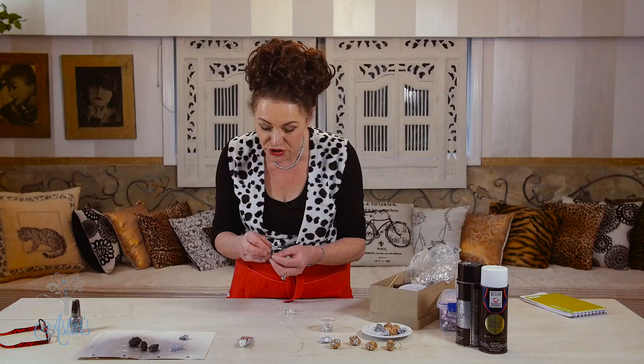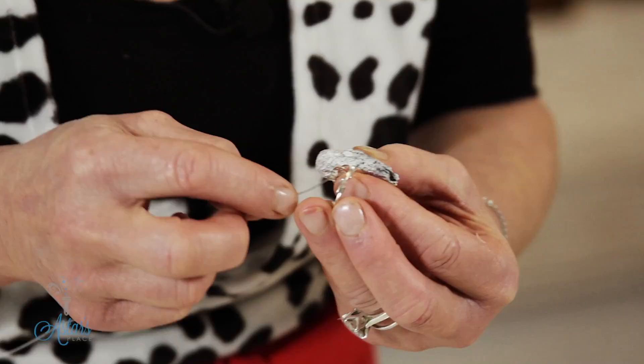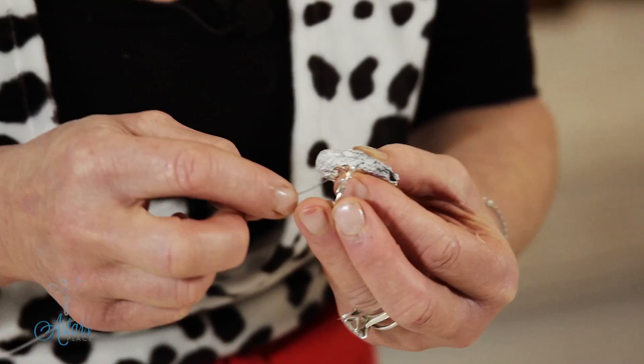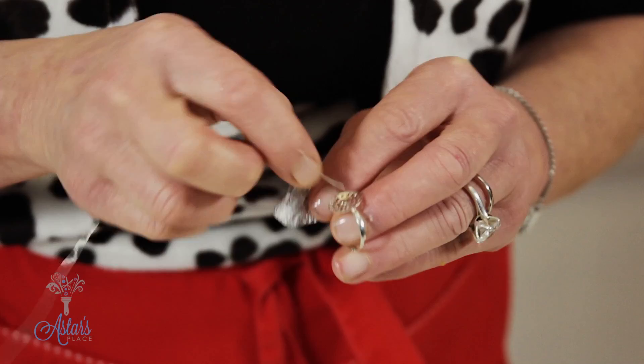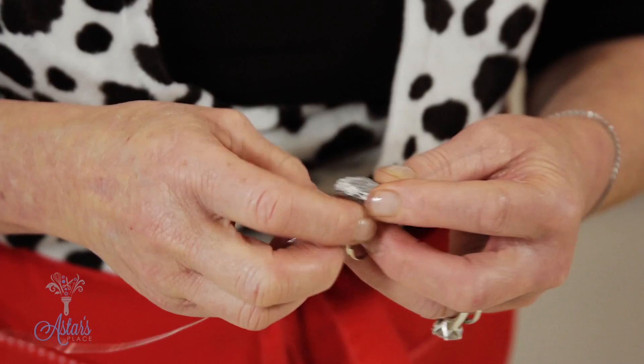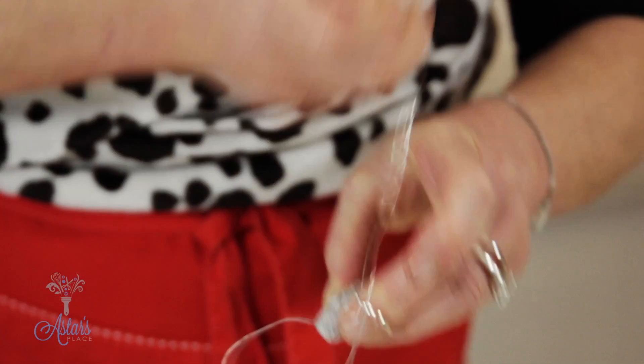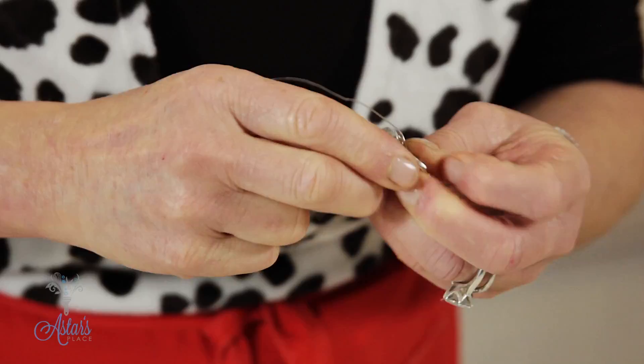Now you need to fix your stone onto the ring base here. You don't really need to put the glue onto it because I have worked out that it does stay. Get your wire — the great thing is that the little ring base has got some little holes in it so you can actually stick your wire through that to start with, then bring that across and give that a little twist, and then it's just a matter of twisting the wire over the stone to have it firmly fixed onto the ring base.